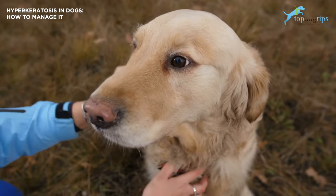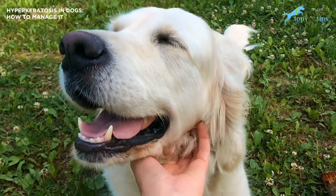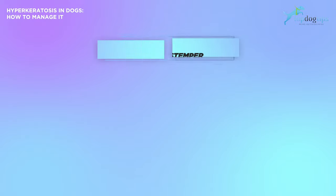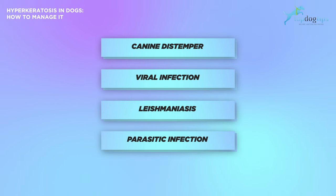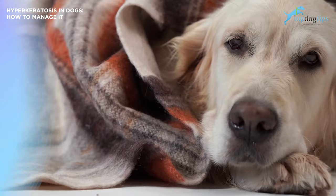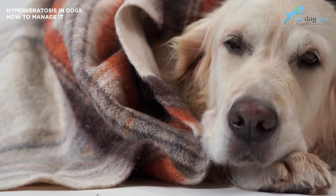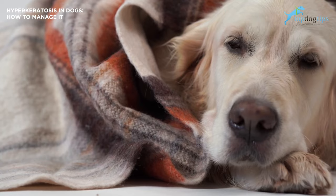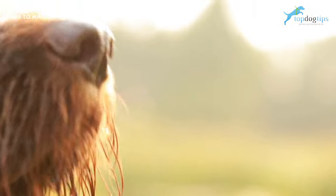Hyperkeratosis can have several causes. Some dog breeds like retrievers and terriers are prone to this condition genetically. Other causes can be medical illness like canine distemper, a viral infection, or leishmaniasis, a parasitic infection. Dog hyperkeratosis can be uncomfortable for your dog, but it's not life threatening. Unfortunately, there is no cure for hyperkeratosis in dogs, and the best you can do for your dog is to manage the condition and make them more comfortable.